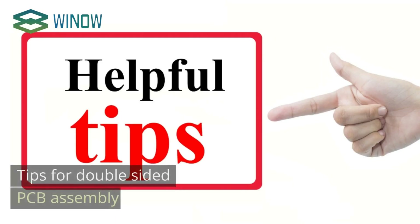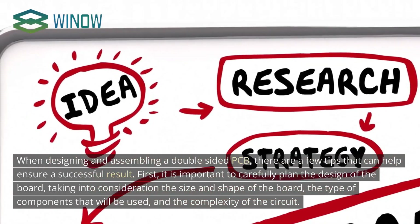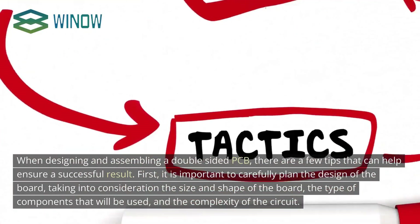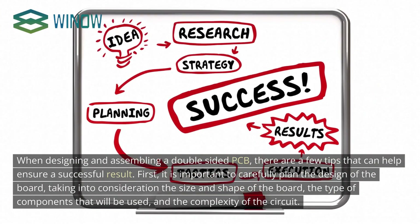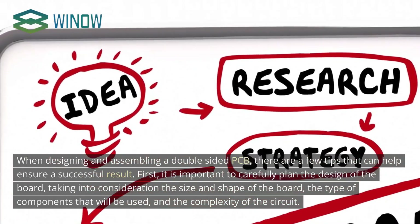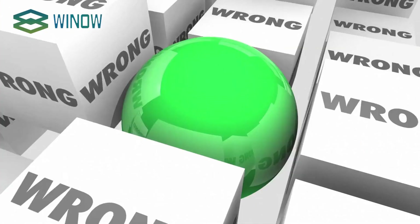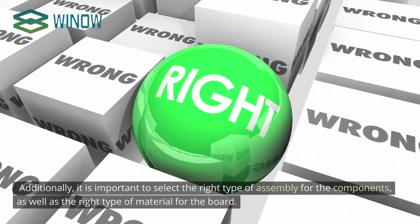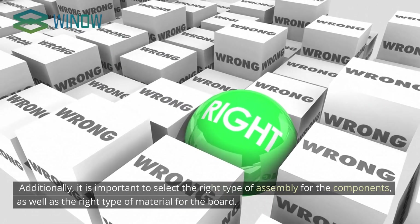When designing and assembling a double-sided PCB, there are a few tips that can help ensure a successful result. First, it is important to carefully plan the design of the board, taking into consideration the size and shape of the board, the type of components that will be used, and the complexity of the circuit. Additionally, it is important to select the right type of assembly for the components, as well as the right type of material for the board.